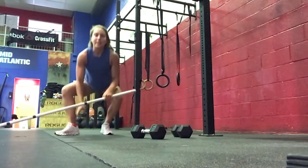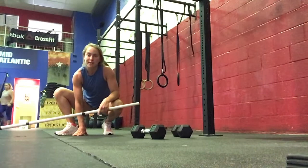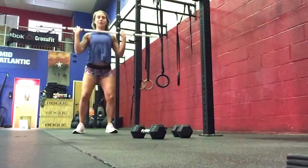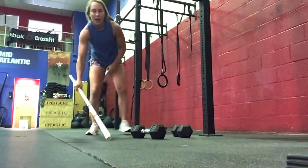For our strength today, we're building to a heavy complex, which should take about 5 to 6 sets: 1 deadlift, 1 hang power snatch, 1 push jerk. Building up to a heavy complex today.